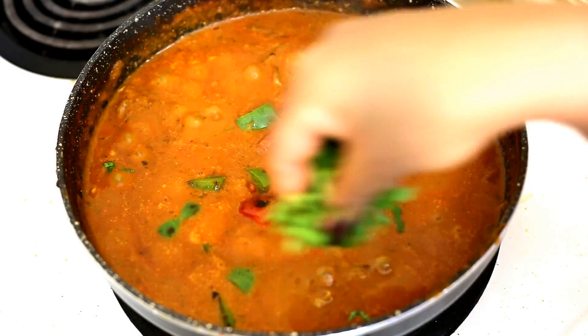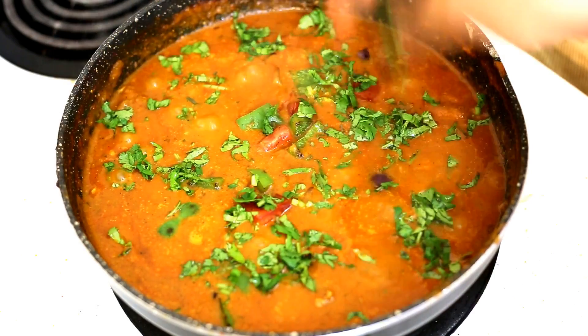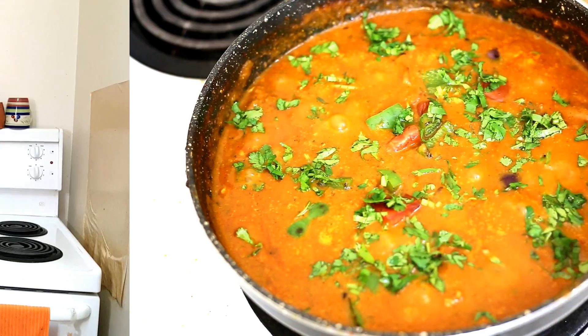Switch off the stove and finish it off with some chopped coriander leaves or cilantro. That's it — the chicken tikka masala is ready! So that was my recipe for homemade chicken tikka masala. Hope you liked it. If you do, please give it a thumbs up. You can serve this chicken tikka masala with any Indian breads such as chapati or naan as well as basmati rice. If you are new to my channel, please subscribe and click on the bell icon to get notifications as soon as I upload a new video. Until next time, bye from me. Thanks for watching.